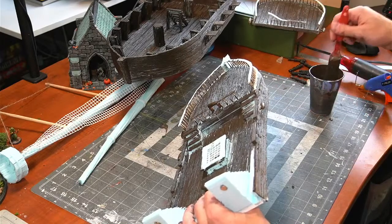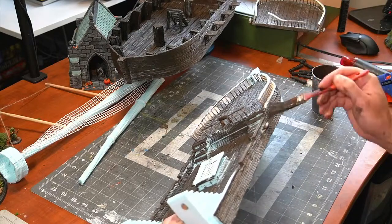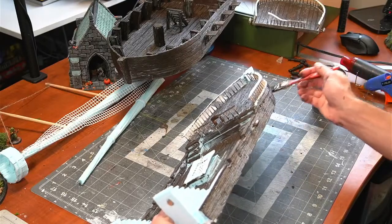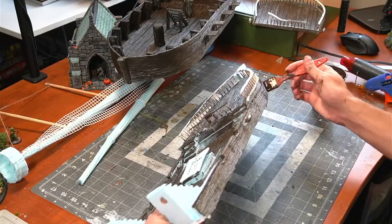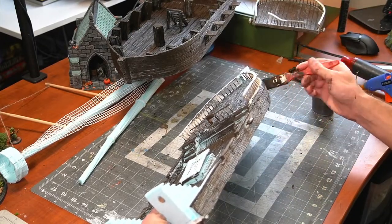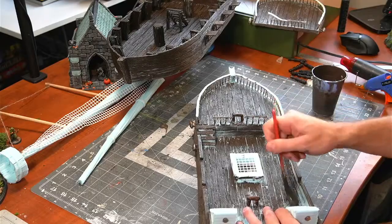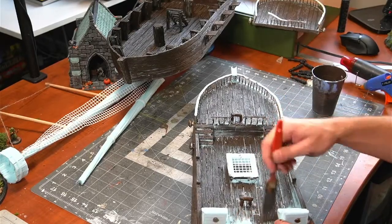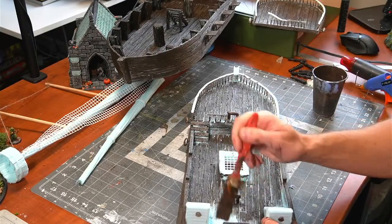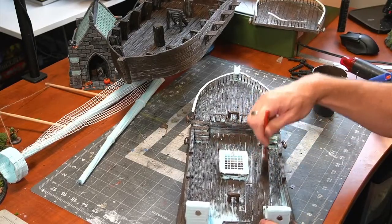Mod Podge adds some strength and durability to the foam — you got it, exactly. They're coming out with new primers that can actually be sprayed right onto foam that don't contain aerosol, which would corrode the foam. But I'm wondering how much I'd want to use that because — is it going to have the same structural integrity that you get from Mod Podge? I'd definitely want to experiment with that because it could be a huge time save.